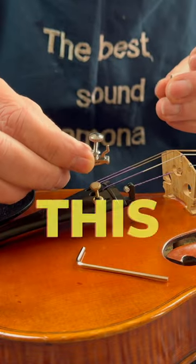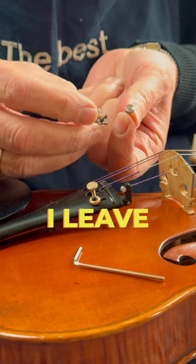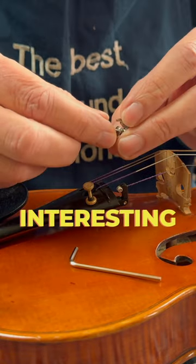It looks like this. It's a fine tuner and you have a small screw and a big one. I leave the big one on — it's easier to turn with a bigger one, so I just leave this one on.